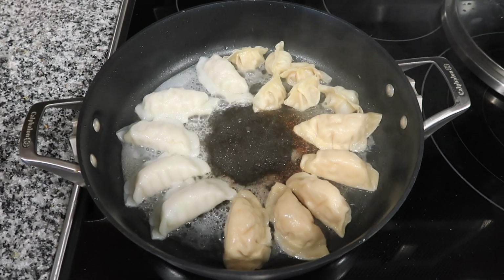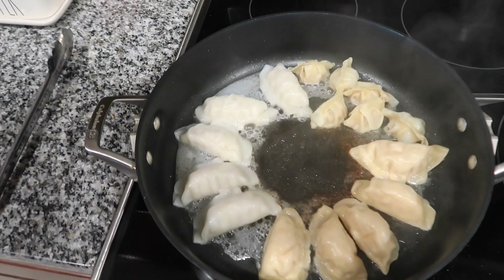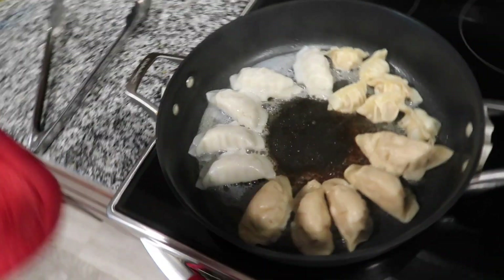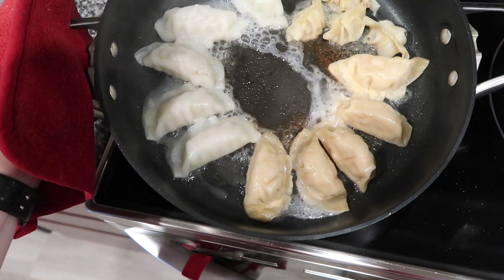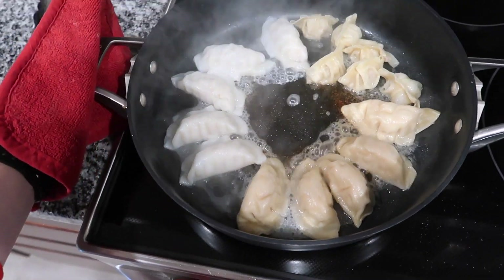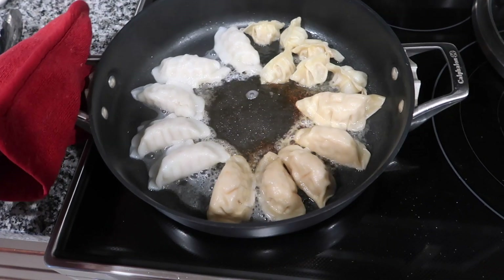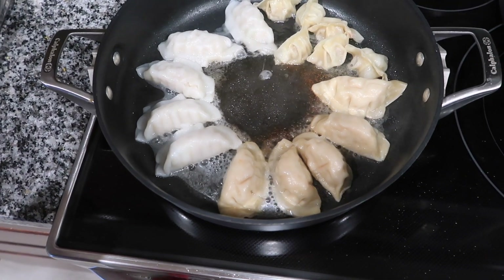It's been closer to ten minutes, but I kept the lid on and just took it off now because we're getting really close. Don't be tempted to take them off early — the whole point is to make them crispy on the bottom. We steam them first to cook them all the way through and rehydrate the wrapper, and now that they're rehydrated we're making them crispy.